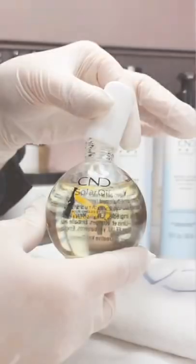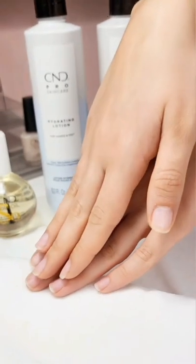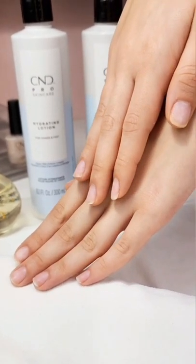Finish by applying C&D Solar Oil to the cuticles and massage into the nail area for beautiful healthy nails and hands.